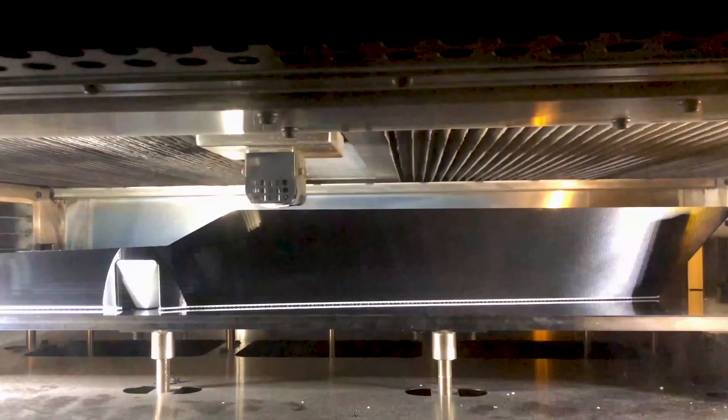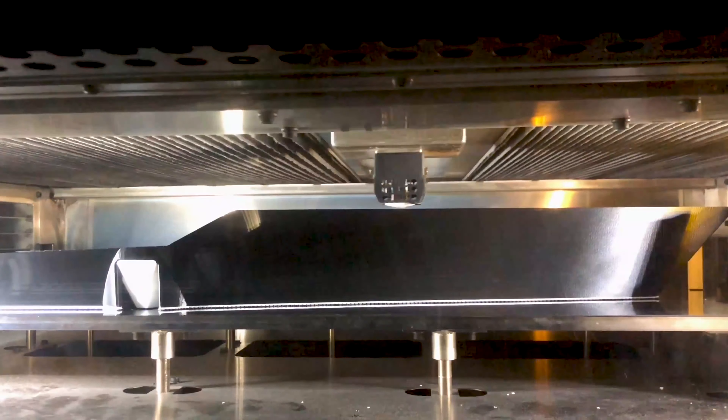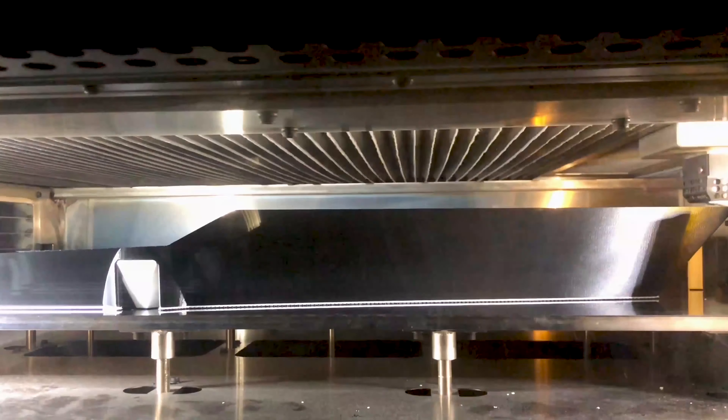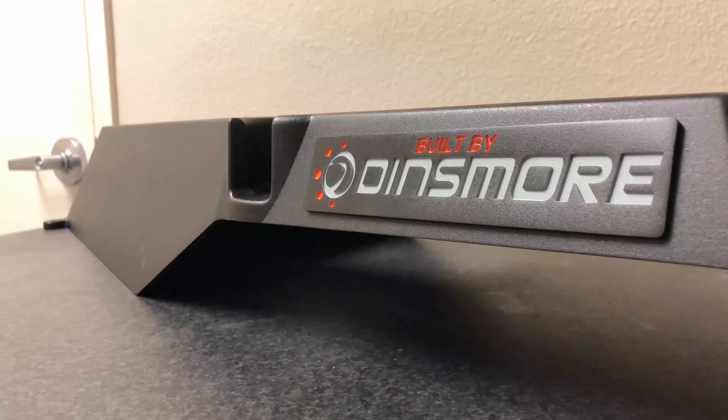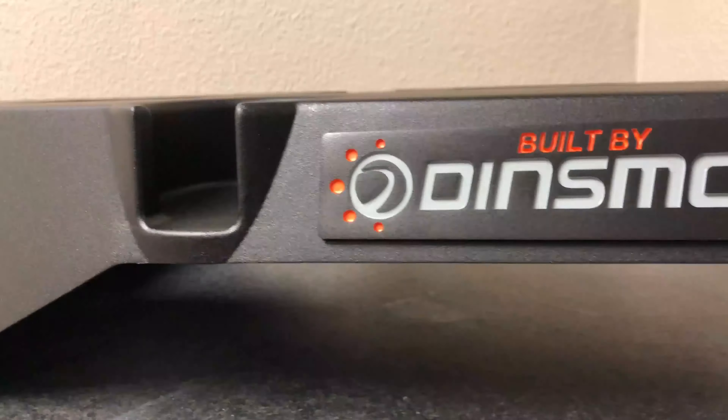Using our FDM technology and a material called ASA, we built the part, bonded it, sanded it, and gave it a bunch of our Dinsmore loving on the post-process side and painted it.